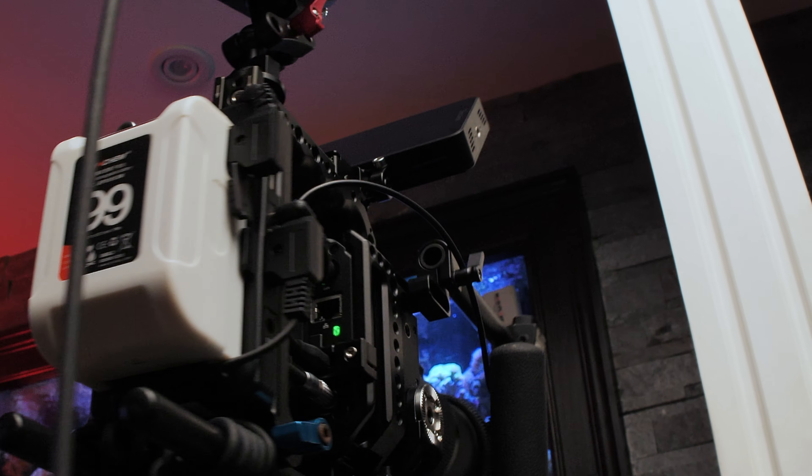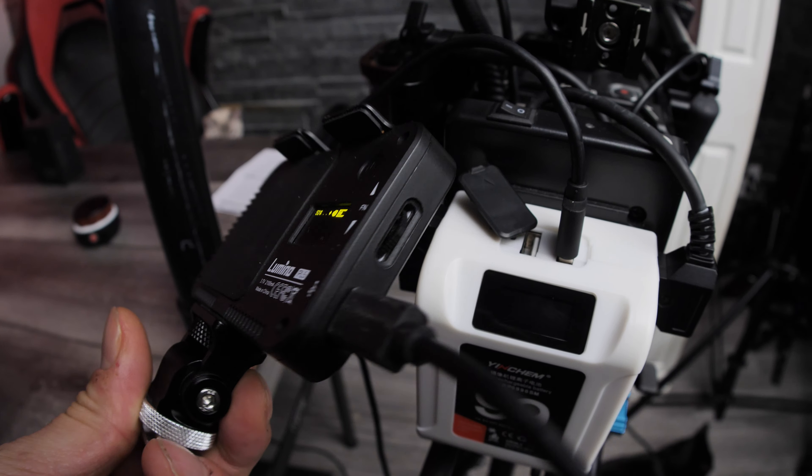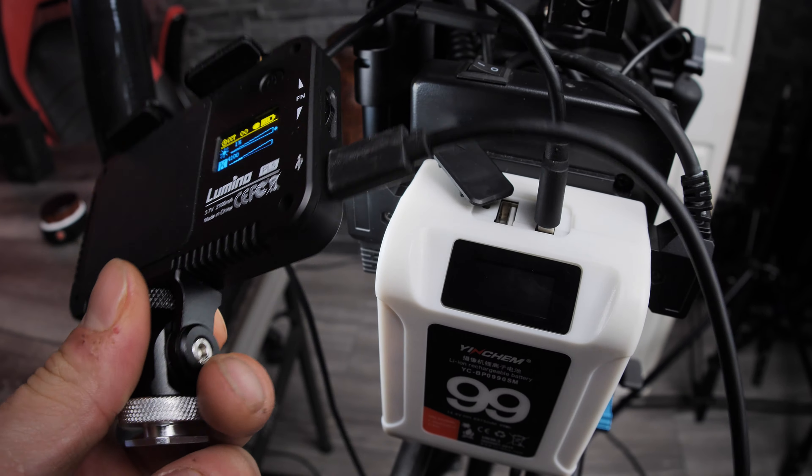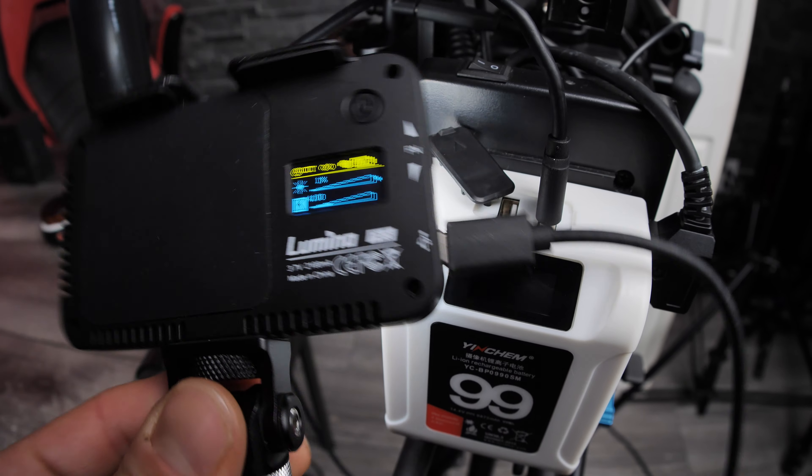To recap: off this one Yinchem V-mount battery, I'm powering my camera, my camera's monitor display, and my Tilta Nucleus Nano follow focus motor, and I still have more options to power additional accessories. For example, if you have compact LED lights, you can simply power or charge them with the USB port on the V-mount battery. This light here charges via USB-C, so I just use a USB to USB-C cable.